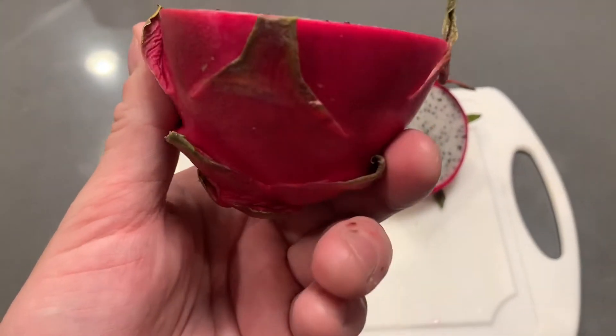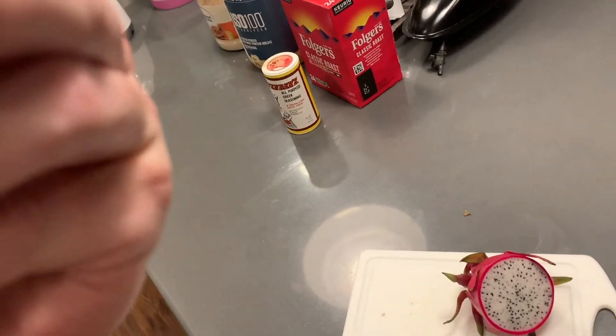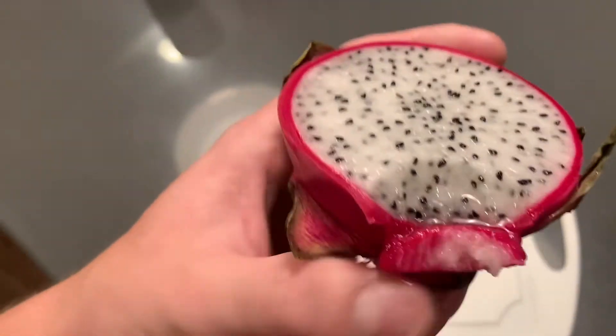Do you eat the pink part? No, I don't think so. I don't know, I guess I could try. Oh, no. Don't eat the pink part. I'm going to try to eat this like it's a cup.